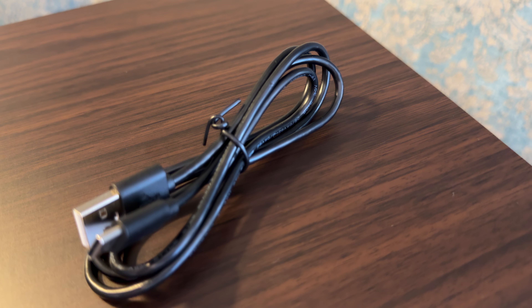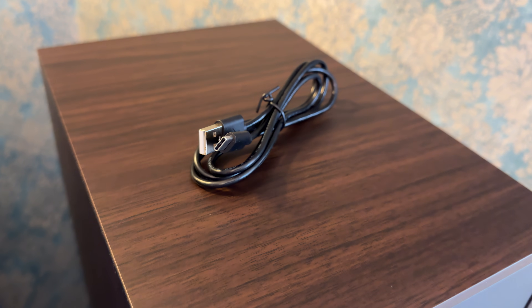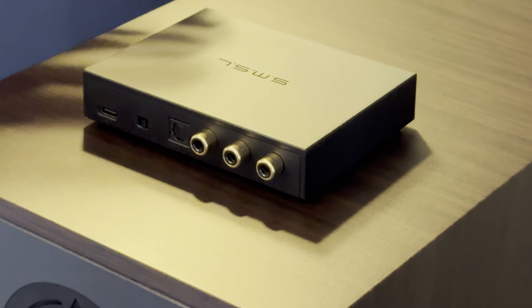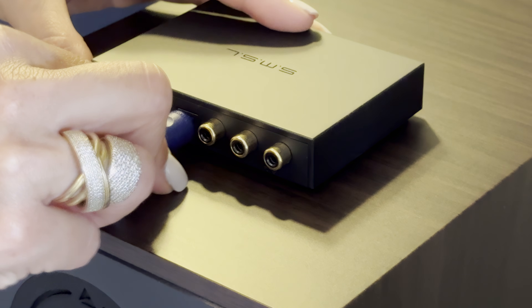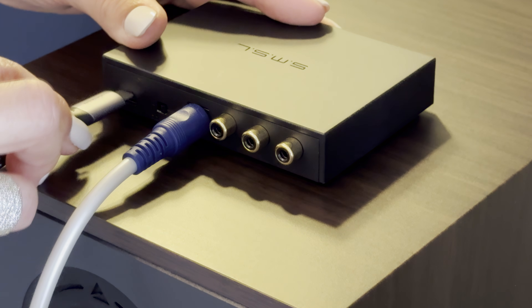It uses a USB-C connector for power. No matter if you're also using it for data, it has to be plugged into a phone charger or some other sort of linear PSU. There is a USB 1.1 and 2.0 switch, made to increase compatibility with older devices and maximize performance with newer ones. Next to it, there is an optical input, which can be a good idea if you're trying to use it with a noisy source, like a computer's motherboard.